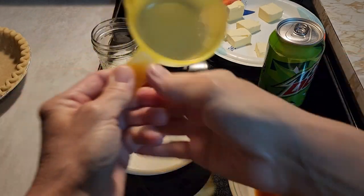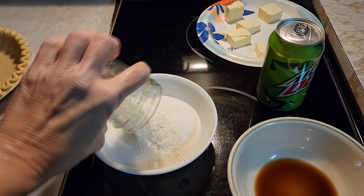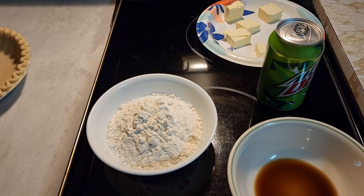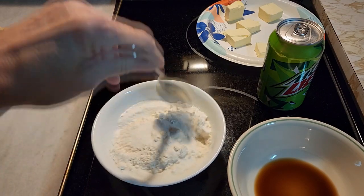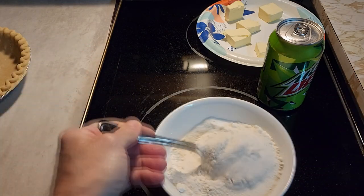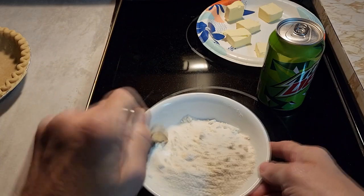We have one cup of sugar — we're going to put it in a bowl and add our four tablespoons of all-purpose flour to that. Your oven should be preheating to 400 degrees. I'm going to bake this at 400 degrees. This is our sugar and flour mixture — just stir it up together.